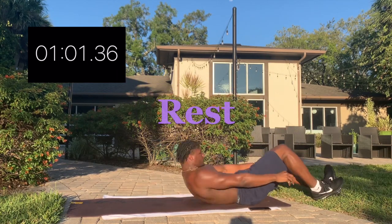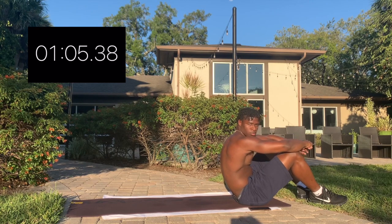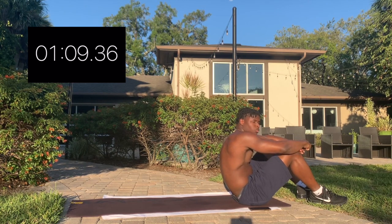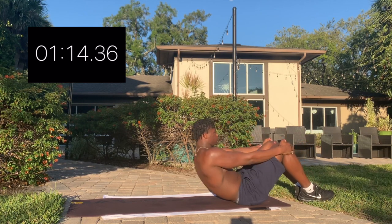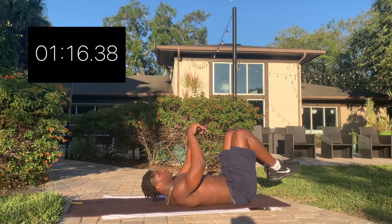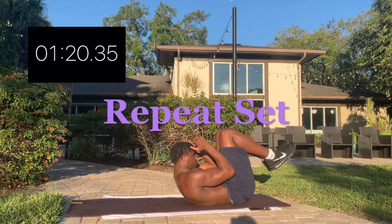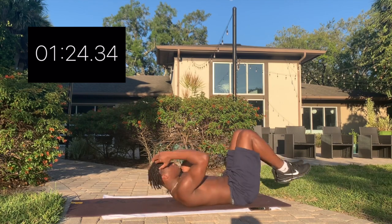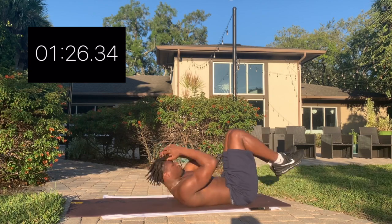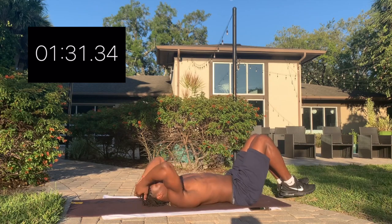Quick 20-second break, and we're right back to it. Set number two. We're back with crunches. Maintain the tension in your core. Feet do not touch the ground.